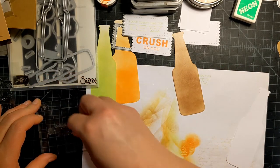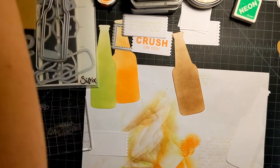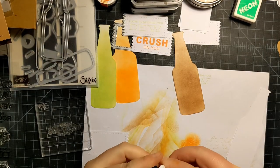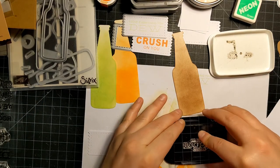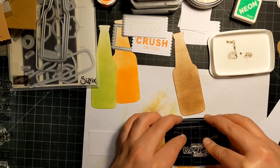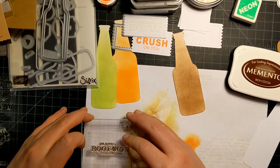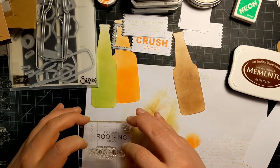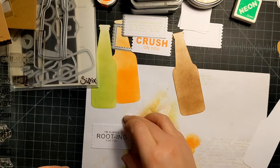We've got brown, so let's stamp it in brown. I'll use Memento Rich Coco for this — I like Memento inks. I'm going to stamp this off first to make sure it stamps okay. Let me kind of eyeball center... okay, cute! I think these are adorable — I really like the punny sentiments.